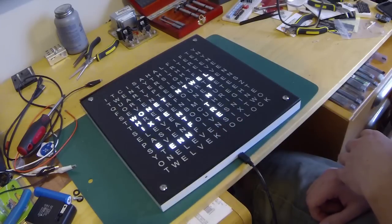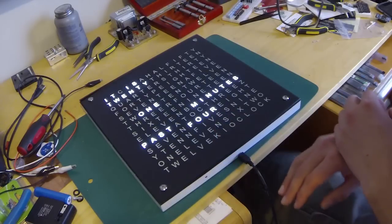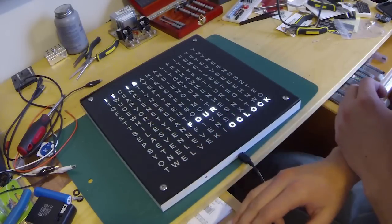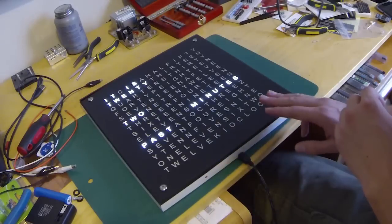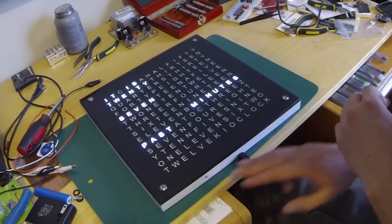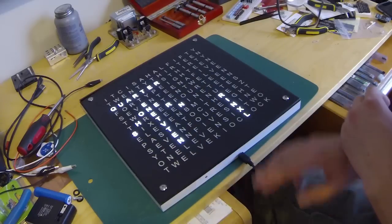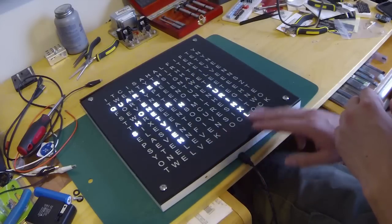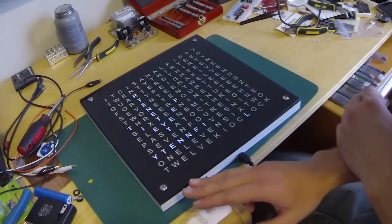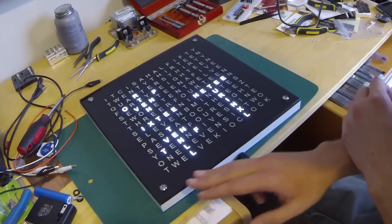You can also display the number of seconds. In the menu, the first option is to be able to change the time, so you can go through the hours. The next menu option is the minutes, followed by the seconds. After that, you can set the maximum brightness, which determines the power consumption. You can also set the minimum brightness, probably something you should set at night.